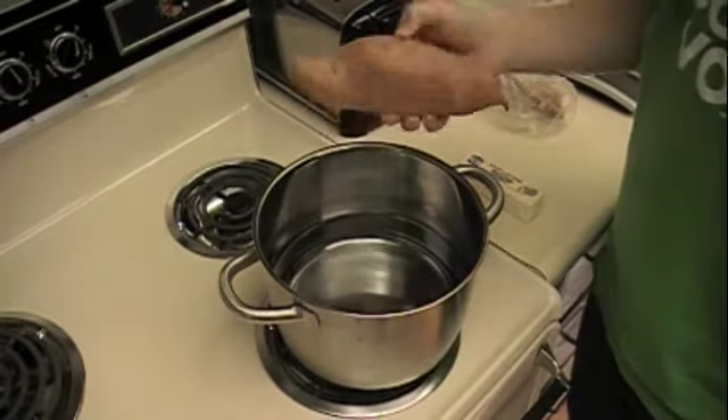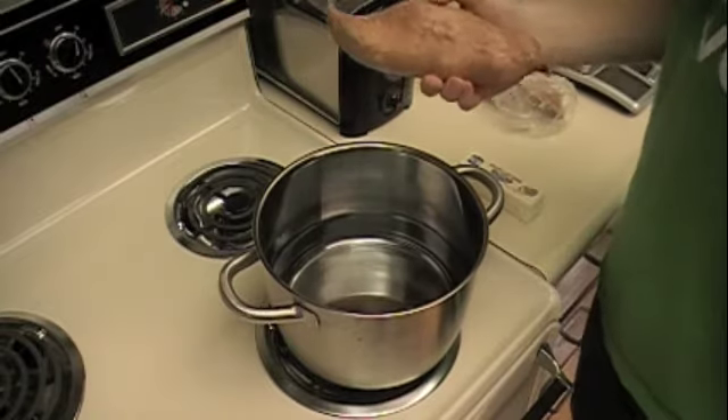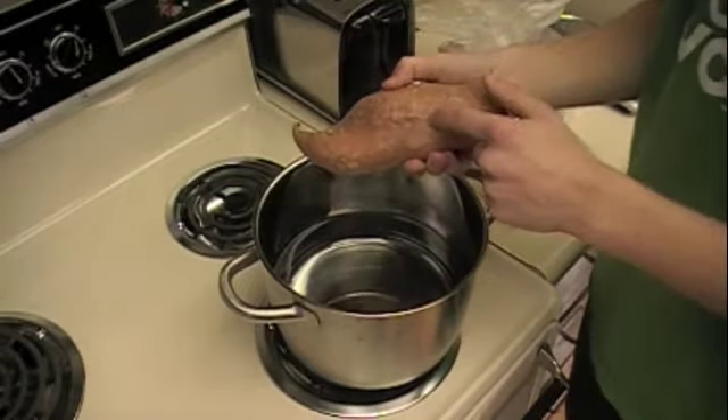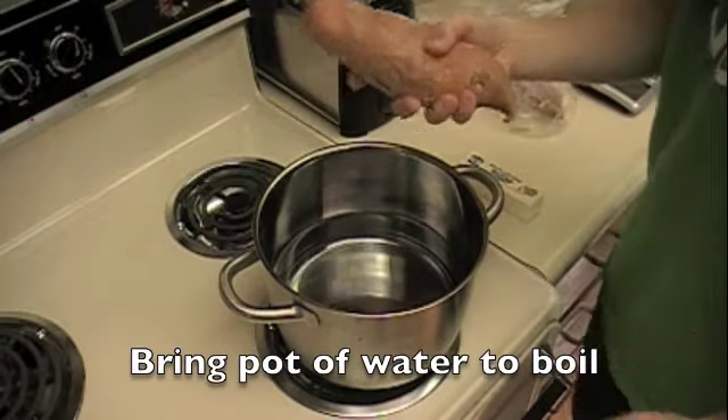You might be asking: why are we keeping the skin on? Shouldn't we peel it and throw it in? We are going to peel it, but we're going to boil it with the skin on first for 40 to 50 minutes. Then we're going to run cold water over it and then peel it. So let your water boil and then throw this in for 40 to 50 minutes.